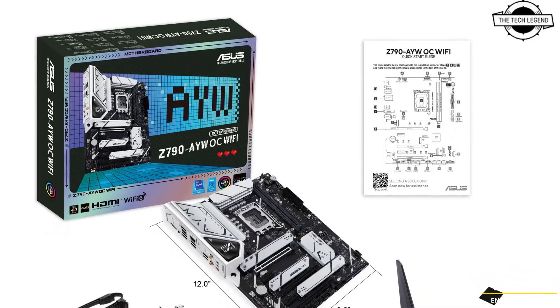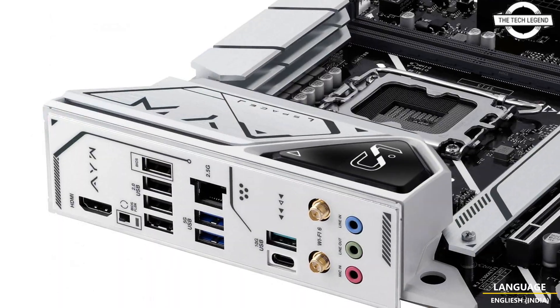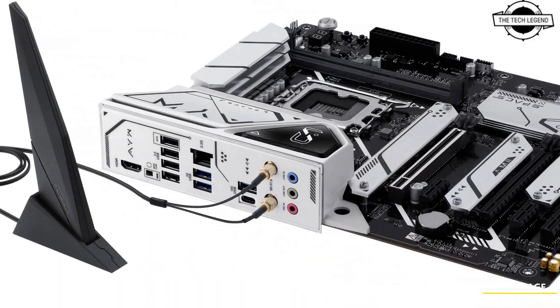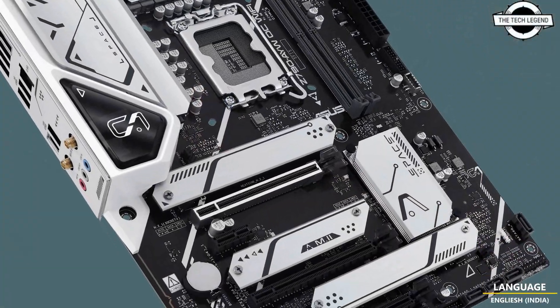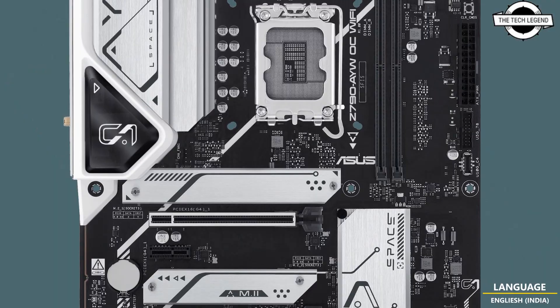The motherboard features startup, restart, and reset BIOS hardware buttons along with a Q-code indicator light to aid hardware enthusiasts in optimizing memory overclocking.